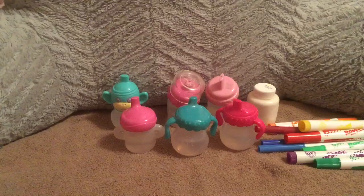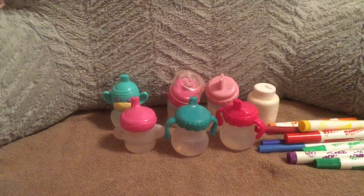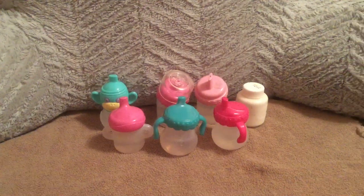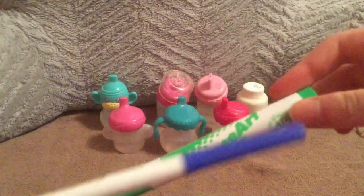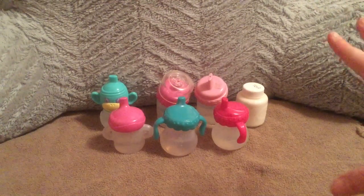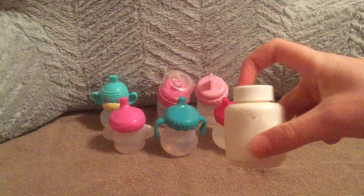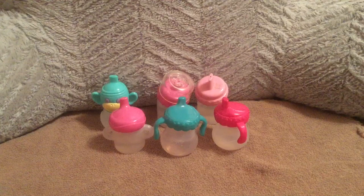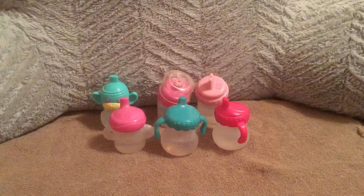My voice sounds a bit off because I felt kind of sick, but I wanted to film this video anyway. Now, when it comes to making juice, you're going to need paper towels and washable markers. My favorites to use are Rosar and Crayola. And optionally, if you're making milk or smoothies, white paint. This one's a bit watery because I put too much water in it. Anyways, we're going to get started now.